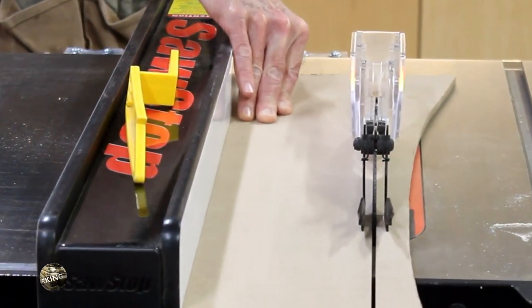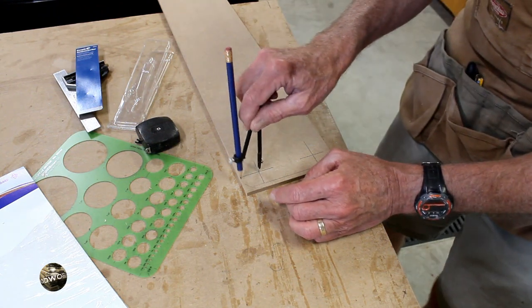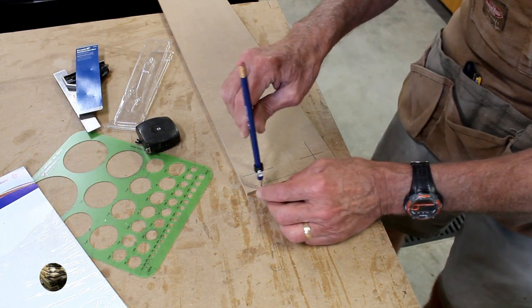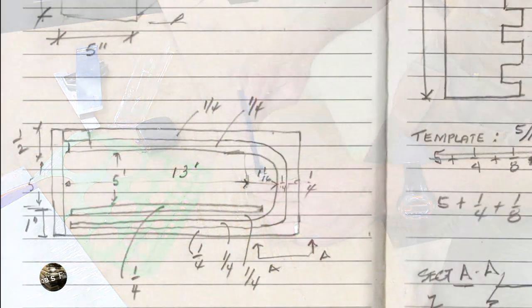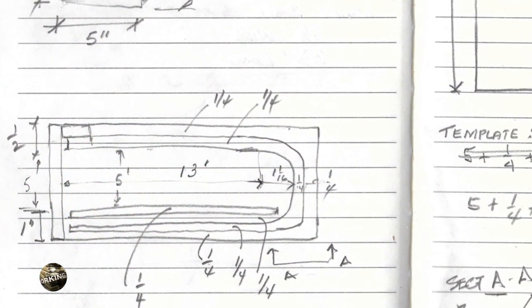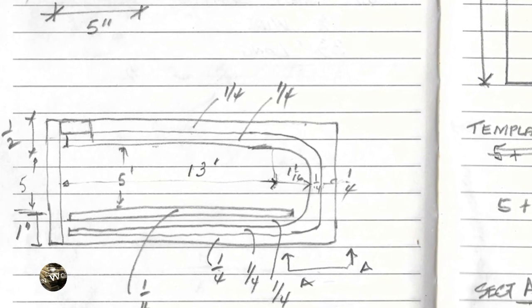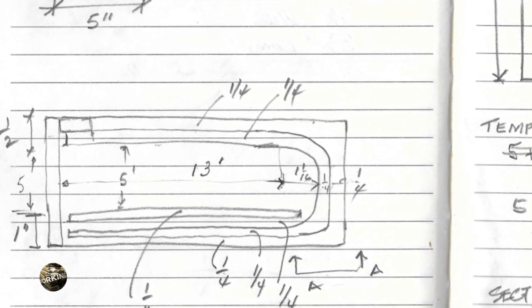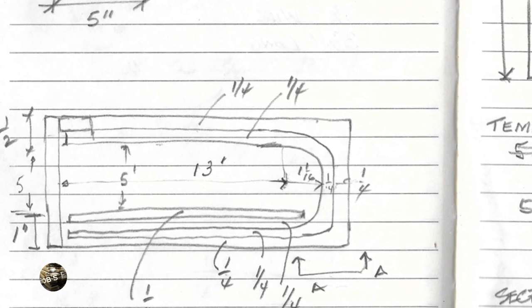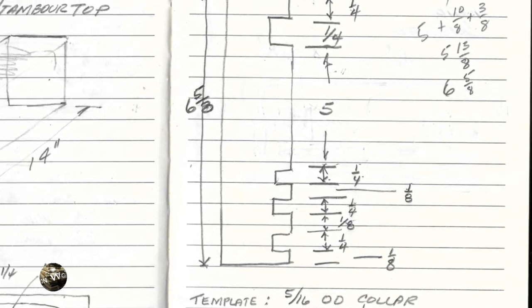I built a template to guide the router so that I could put the groove in for the tambour cover. The template is made from ¼ inch MDF. To give you a better idea of what I'm trying to accomplish, here are some sketches from my sketchbook. I caution you that the dimensions here should be mere suggestions — for instance, this picture here does not even show the groove for the true bottom of the case, whereas in this sketch you can see where I did add that groove.